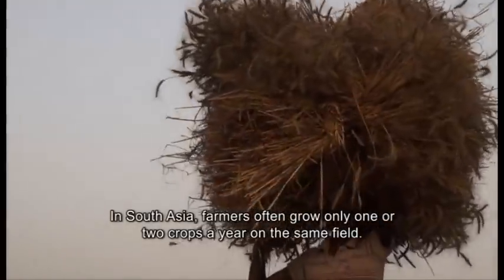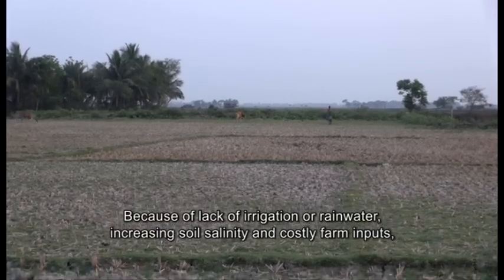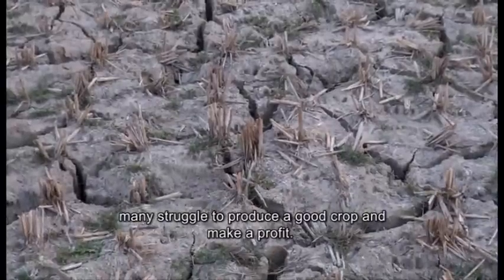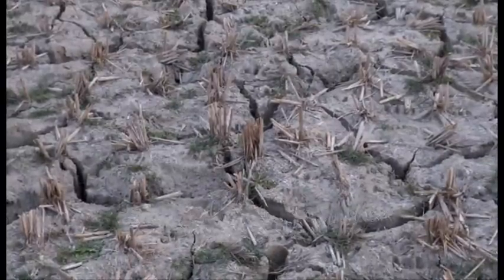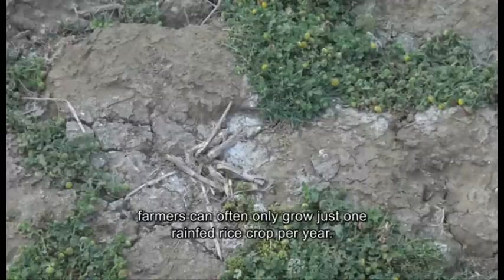In South Asia, farmers often grow only one or two crops a year on the same field. Because of lack of irrigation or rainwater, increasing soil salinity and costly farm inputs, many struggle to produce a good crop and make a profit. In coastal areas, where soils become saline towards the end of the dry season, farmers can often only grow just one rain-fed rice crop per year.